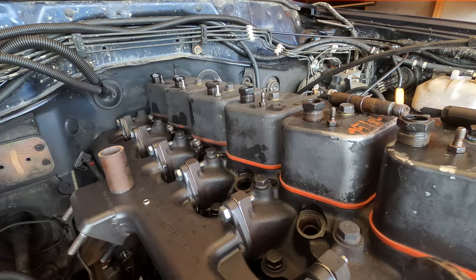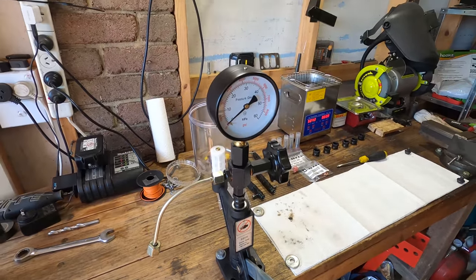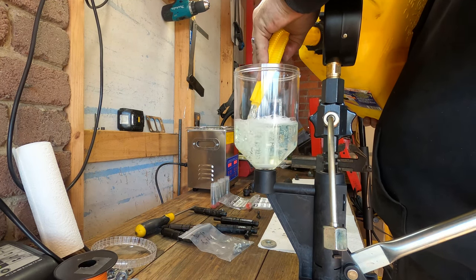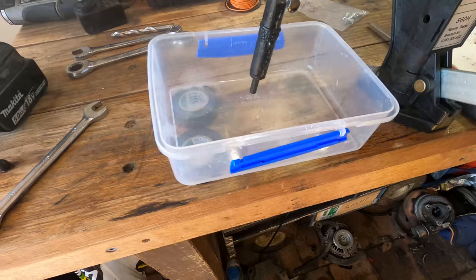These injectors are looking pretty scungy so I'm setting up my nozzle tester to find out whether they're any good. The tester simulates the fuel pressure that the injector pump would apply, and we can see both what pressure the injector cracks at and how the fuel sprays out of the nozzle.